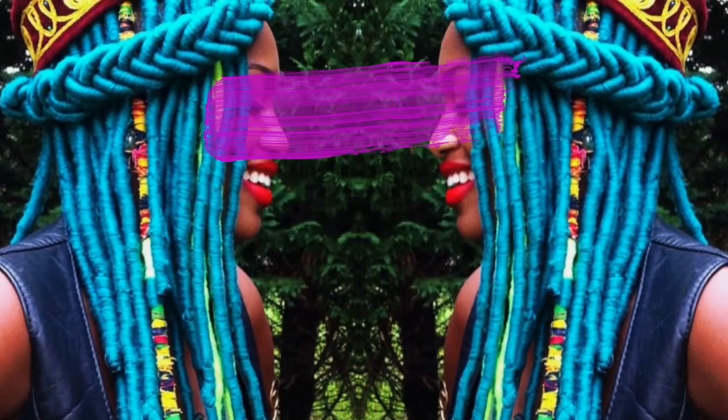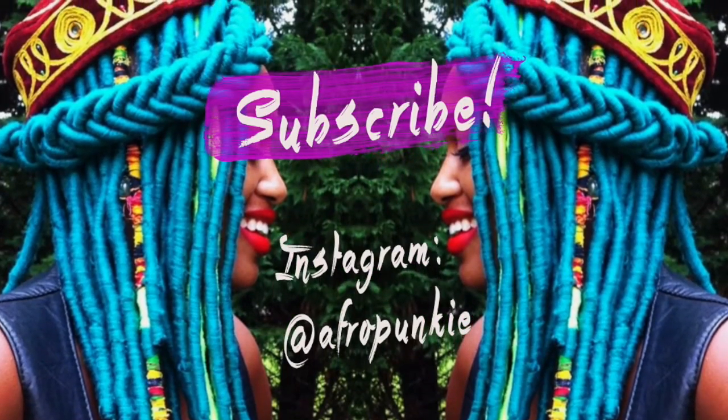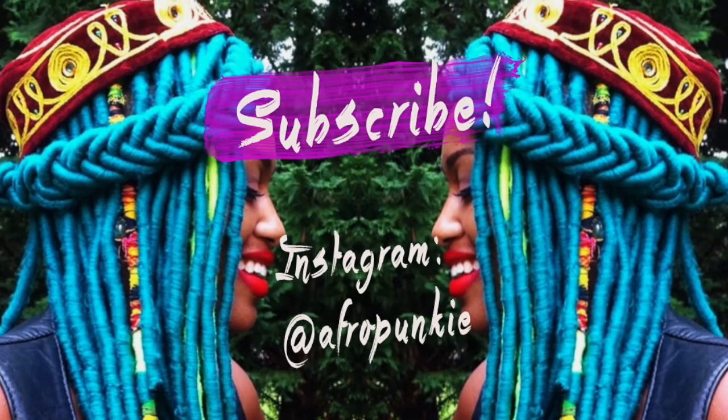Thanks for watching guys and do not forget to subscribe! And always remember — I do not have a catchphrase. Wow. See y'all next week, peace!